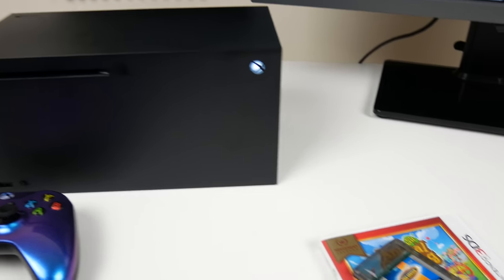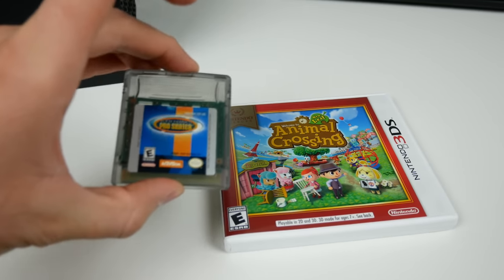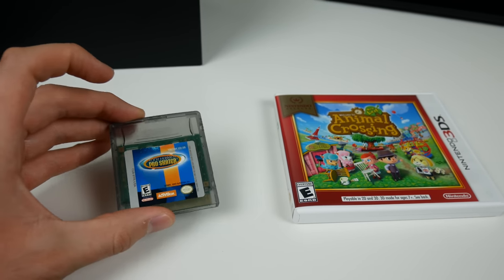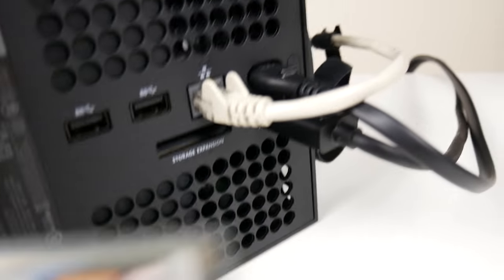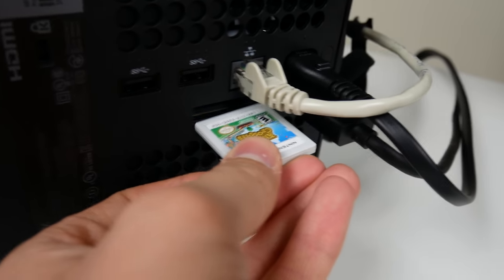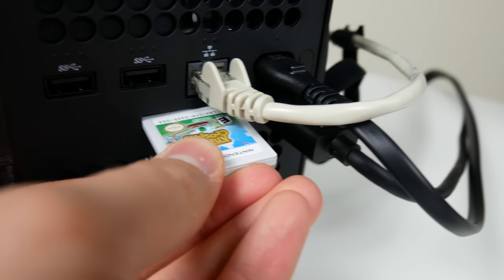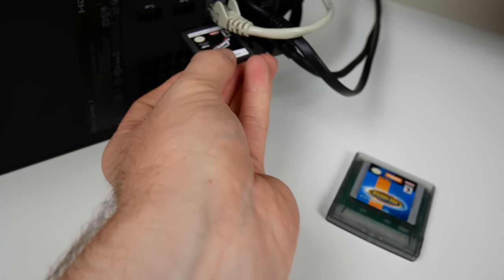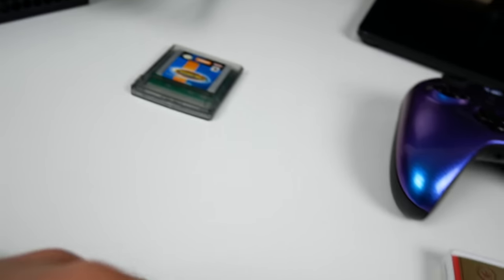I've done PlayStation, Xbox, Nintendo, some random stuff and DVDs. Now for some surprises - I've got a Game Boy Color game and a Nintendo 3DS game. I'm going to try to see if these fit in the storage expansion slot on the back of the Xbox Series X. The Game Boy Color game is way too big. The 3DS game is so close - it is so close. Let me try a regular DS game. Actually the DS game is about the same size as the 3DS game - it's super close to fitting but not quite. Didn't work out.